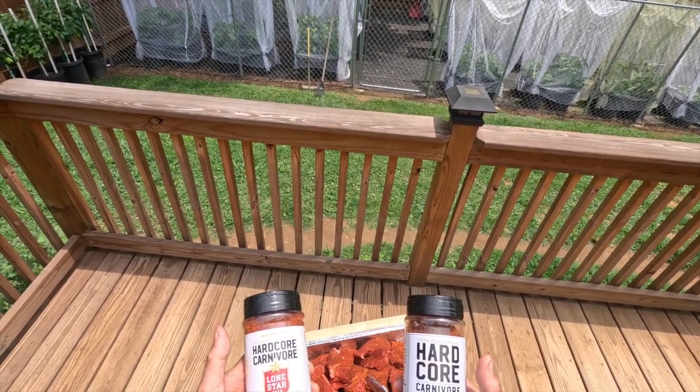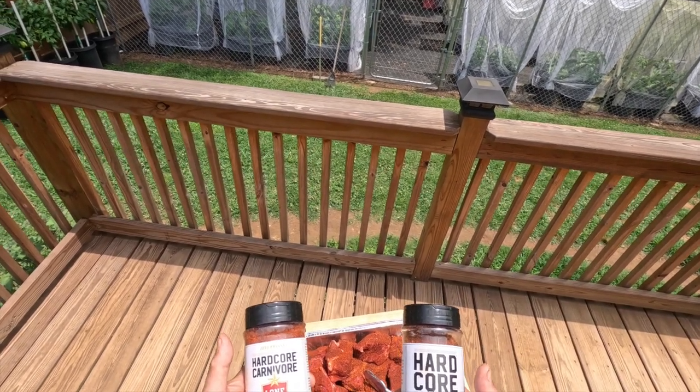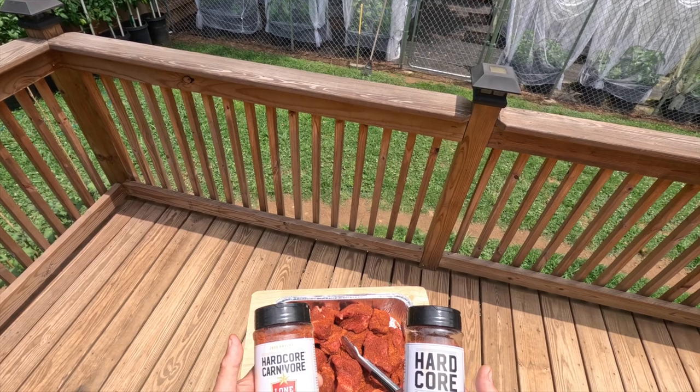This is the first time making birria, which is spelled B-I-R-R-I-A. This is the first time making it, so maybe next time I just go with one of them, or I go with one of them and add some spices myself.